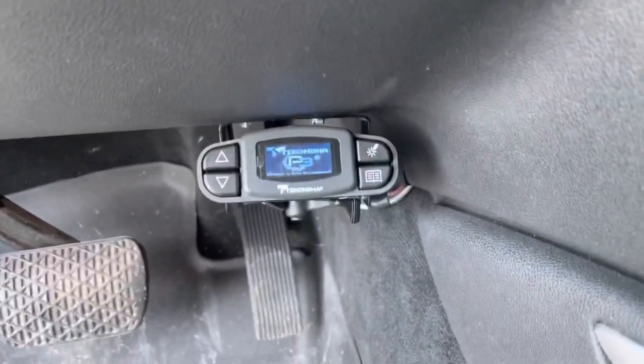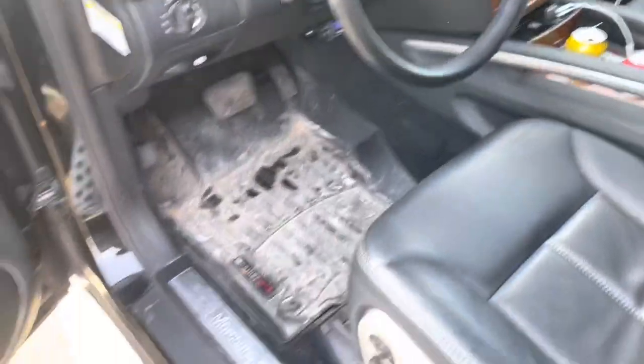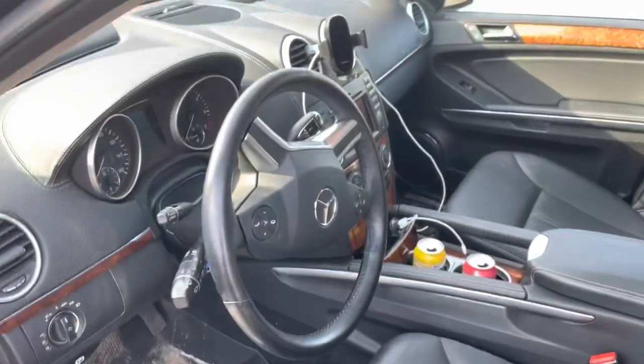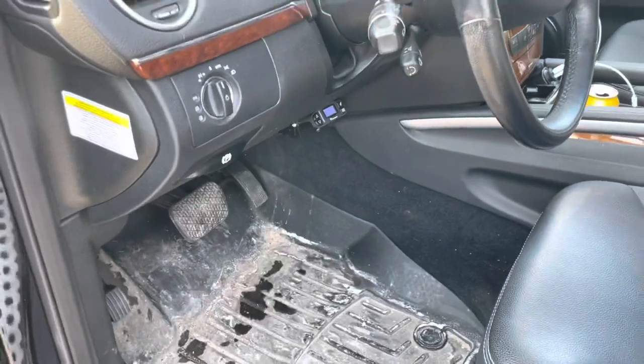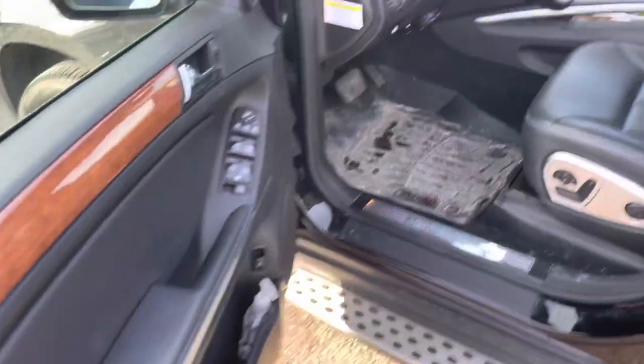There it is folks — there is my finished brake controller install in my 2009. Living in Wisconsin so my mats are a disaster right now, but this is my 2009 GL450. Got my brake controller installed there and yeah, it was easy peasy. Thanks for tuning in.